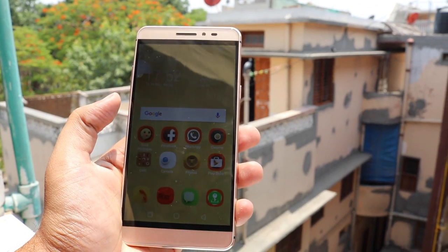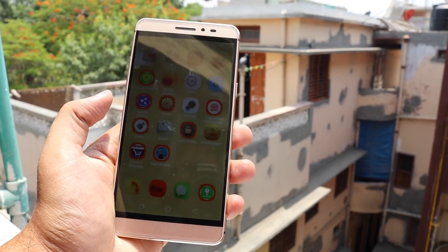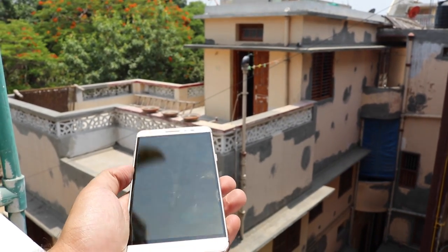We also did some outdoor sunlight screen tests and found that though the display is really bright, it is very reflective.